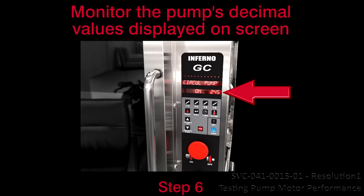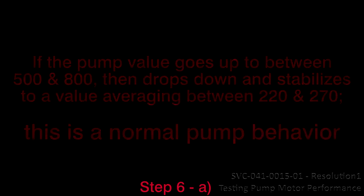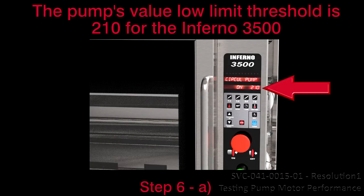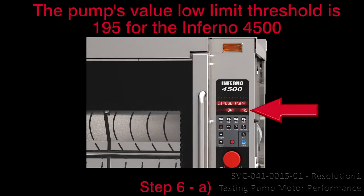Step 6: Monitor the pump's decimal values displayed on screen. A. If the pump value goes up to between 500 and 800, then drops down and stabilizes to a value averaging between 220 and 270, this is the normal pump value or behavior. The pump's value low limit threshold is 210 for the Inferno 3500, 200 for the Inferno GC, and 195 for the Inferno 4500. Proceed to resolution 2.